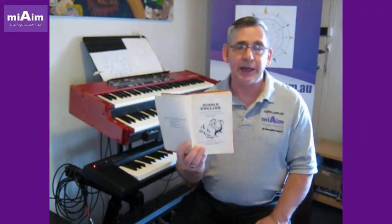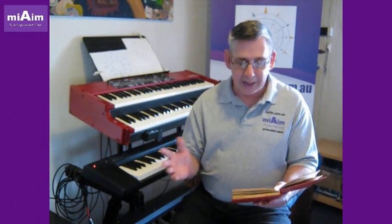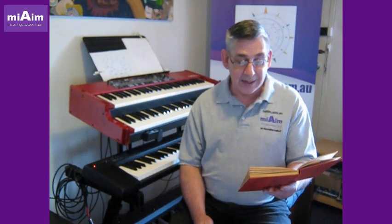Today's word in our Aussie English segment is the word 'beaut.' Beaut — it means very good, first class, excellent. The word beauty when standing alone and spoken emphatically is an exclamation of approval: 'That car looks beaut.' 'That was a beaut day out.' Beaut — it's a good time.